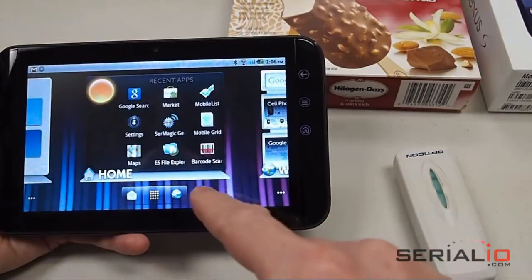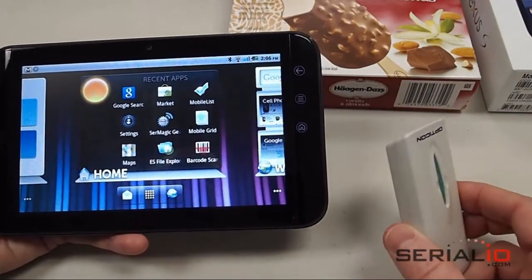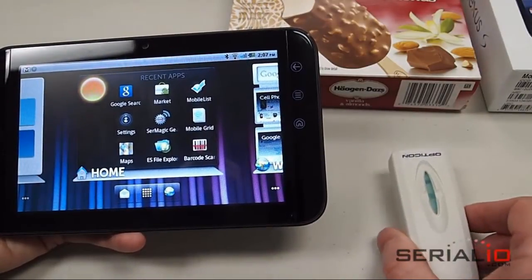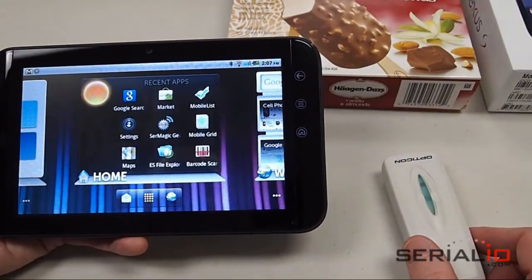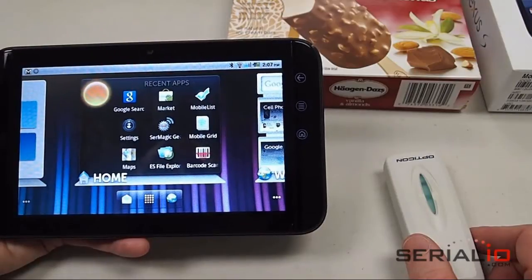In this video we're going to demonstrate using a Dell Streak 7 inch Android tablet and a laser wireless Bluetooth barcode scanner. In this case it's an OPL2724. This same scenario works with many other wireless barcode scanners and RFID scanners available from SerialIO.com.